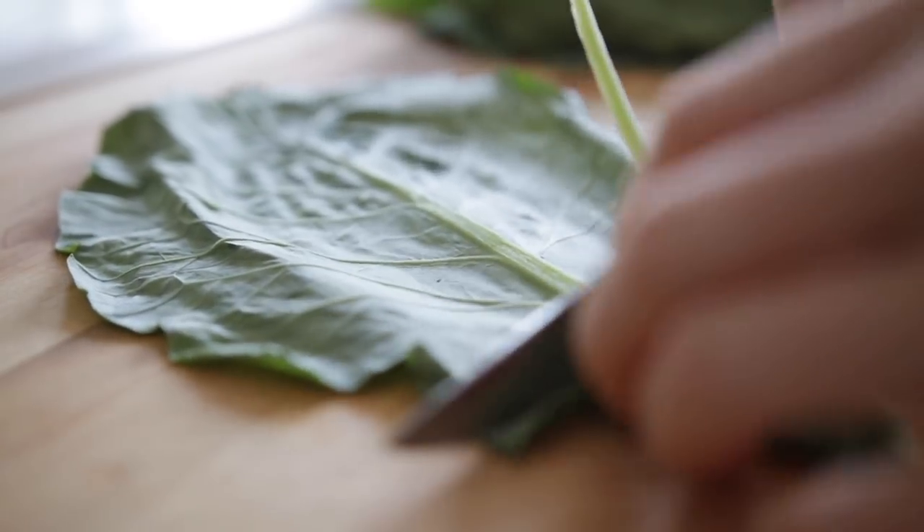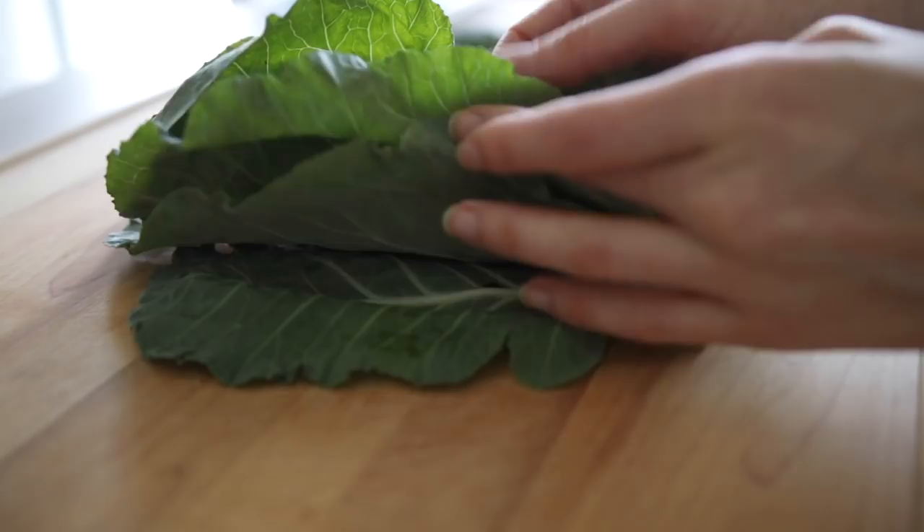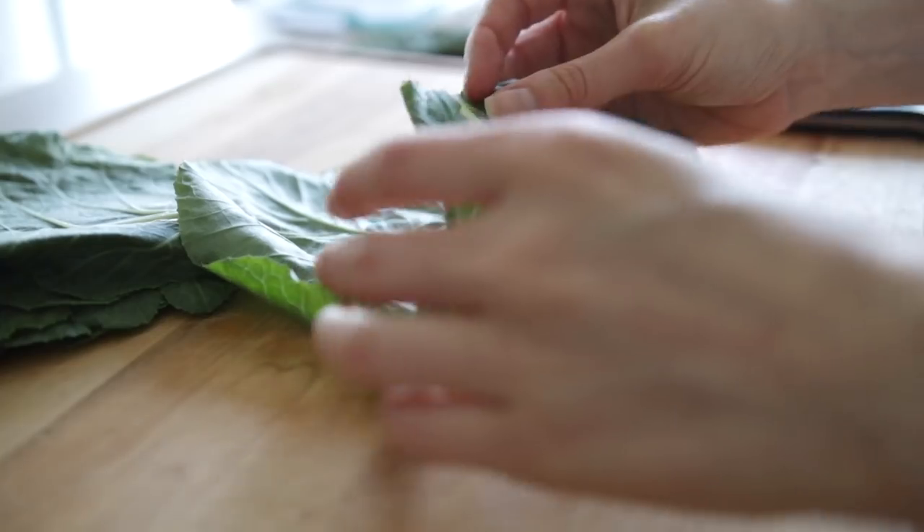Collard greens have a stronger, more bitter flavor, so one way to go about this is to try steaming a collard green in a little bit of water — it helps to soften it and makes it more palatable. It goes really great with things like pulled chicken. I do want to point out that anytime you use a leafy green as a wrap alternative, you'll be reducing the carbohydrate content, so add some extra starch like rice or sweet potato to make it more filling.